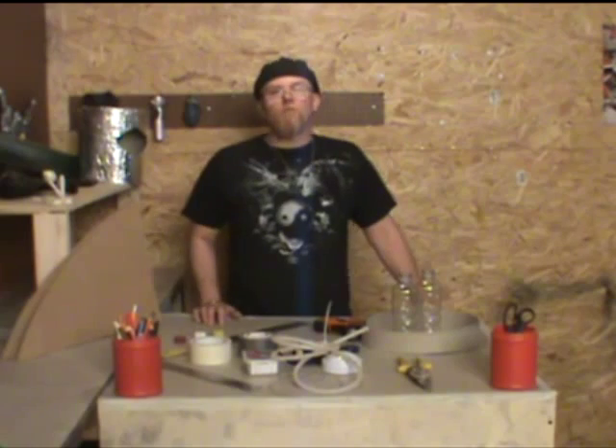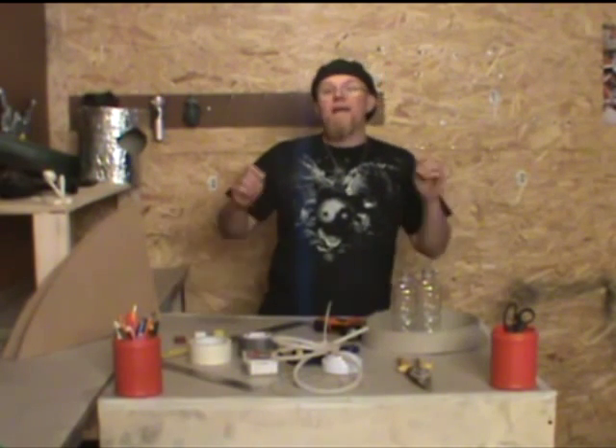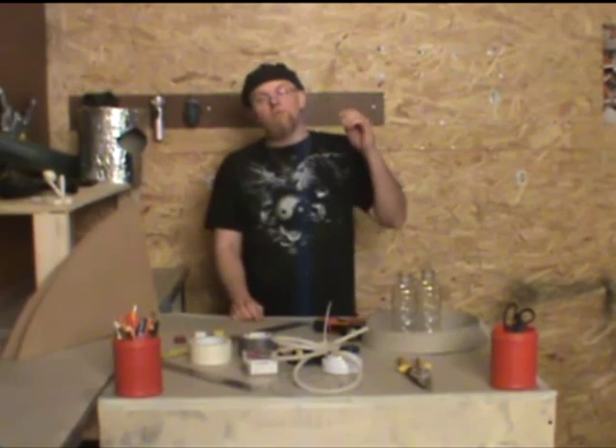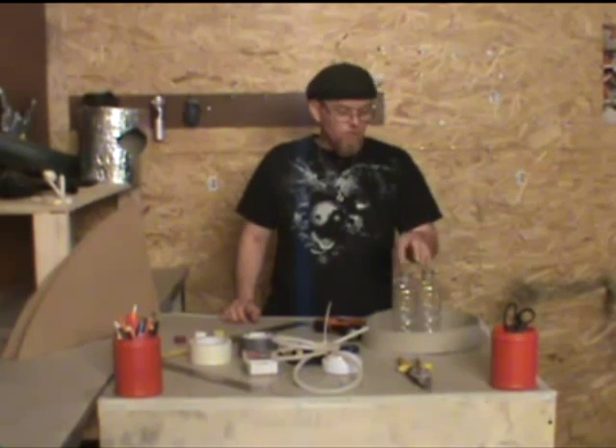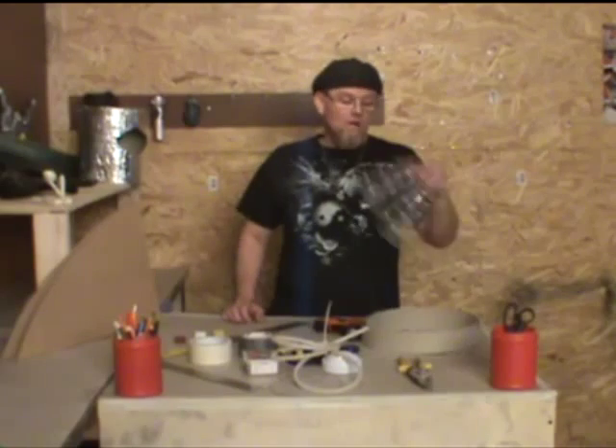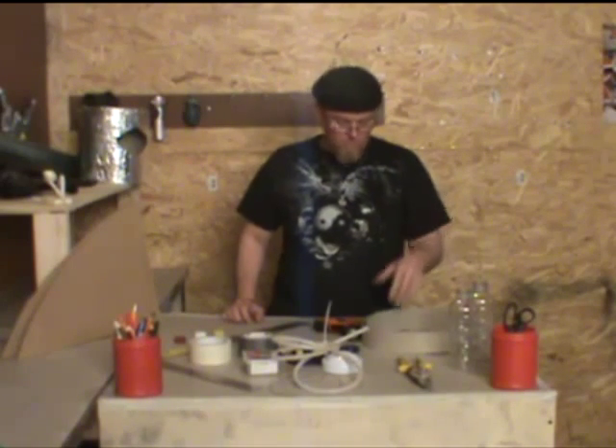Hey guys, and welcome to another edition of the Creation Corner, where we try to make something out of nothing. Today I'm going to show you how I made a jetpack.